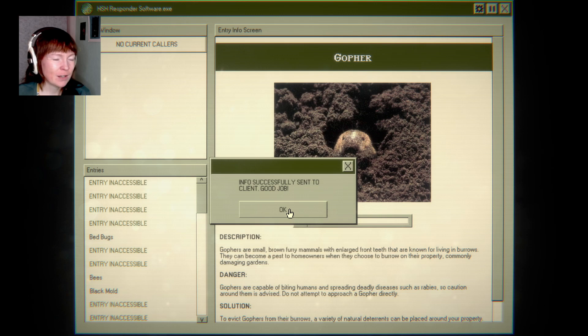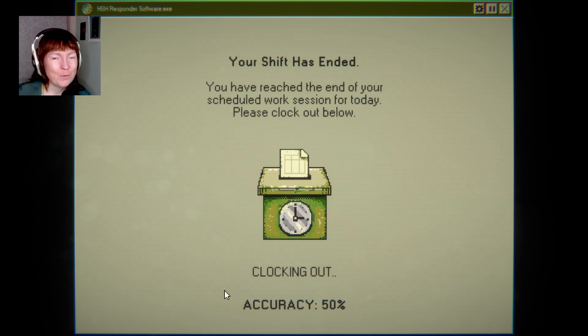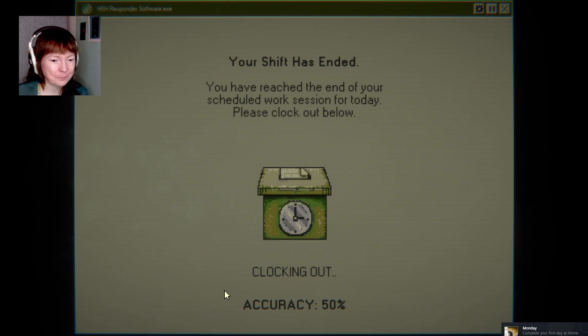I wish you would just leave your kid alone, because you sound like a huge asshole. Your shift is ended. You have reached the end of your scheduled work session for today. Please clock out below. Accuracy 50% — that's not a lot. That is actually abysmal. Oh well, it's my first day.